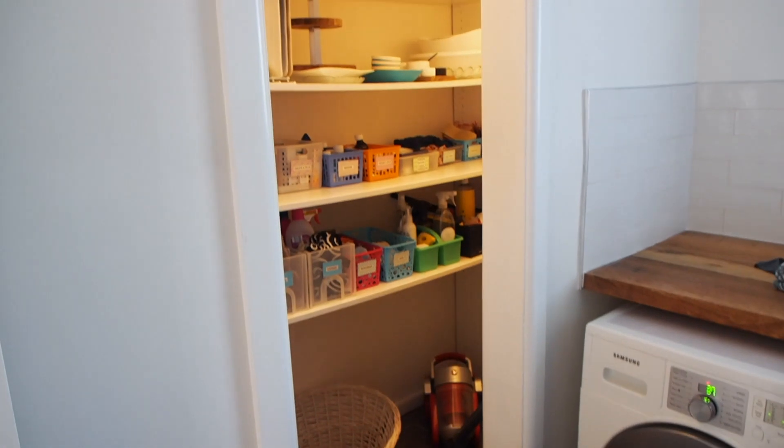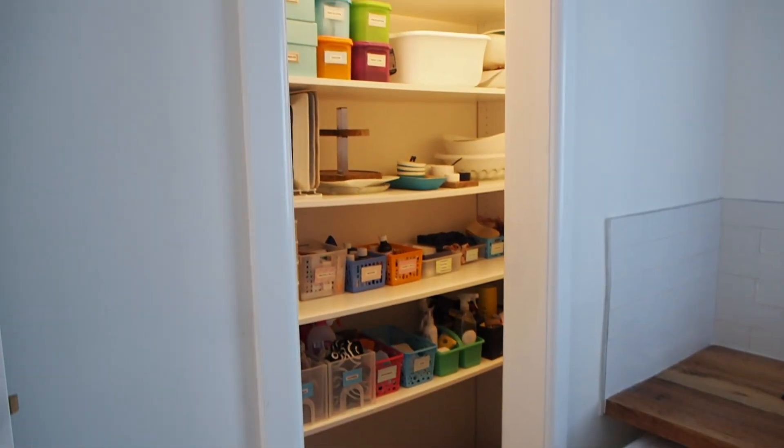I had a few requirements for this space. I wanted really nice deep open shelves — my last laundry cupboard had very narrow shelves which was quite frustrating. I also wanted a bit of hanging space for longer items like the broom, the mop, and the window cleaner. And I wanted storage for our laundry basket because I didn't want it taking up precious floor space in the main laundry room. So let me show you exactly what's inside this storage cupboard.